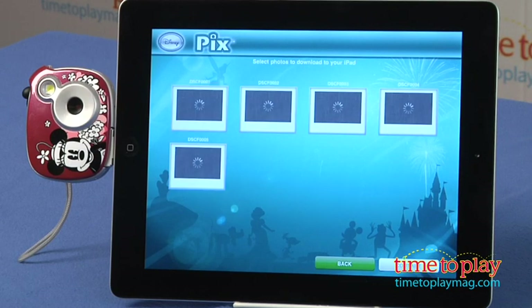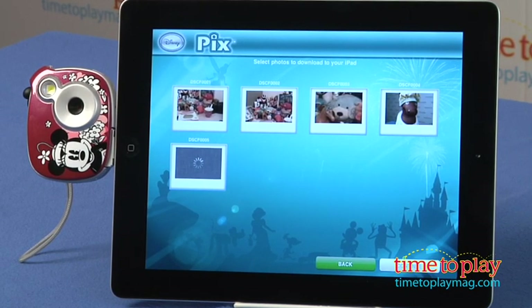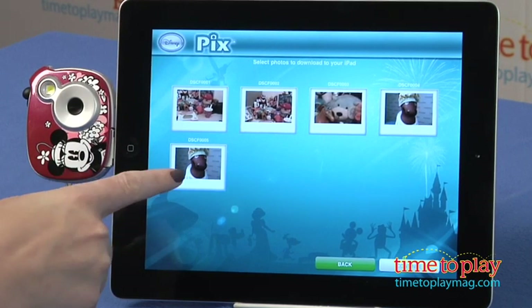And you can choose multiple designs. We have Minnie Mouse here, but it's also available in Tinkerbell, Mickey Mouse, Disney Princess, and Phineas and Ferb.